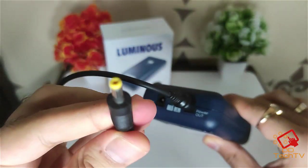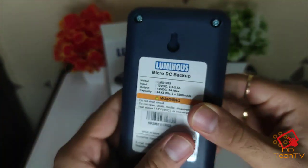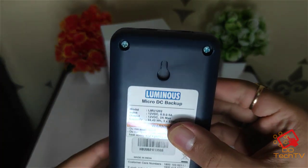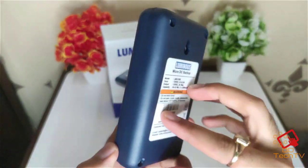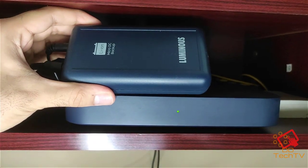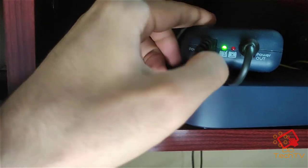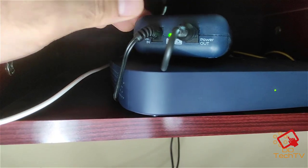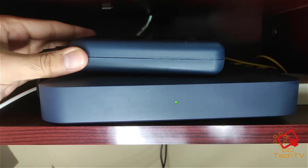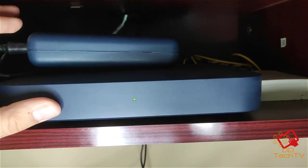The power output connects to your router using the provided wires — just plug in and it goes to your router. At the back you can also hang it on the wall. I'm now connecting this to my Jio Fiber. The charger input goes into the power bank and the output is provided to the Jio router. I'm going to turn off the power plug and see if it provides backup to the Jio Fiber.